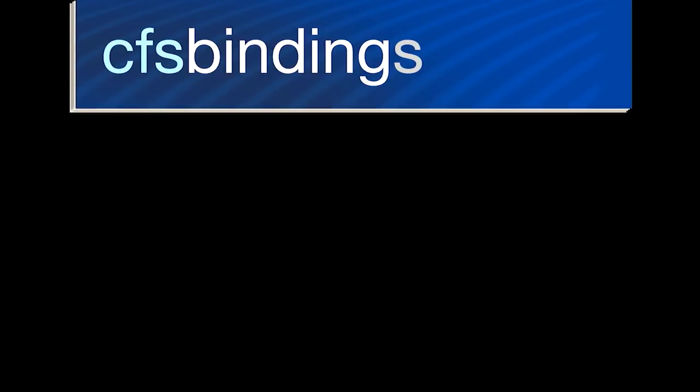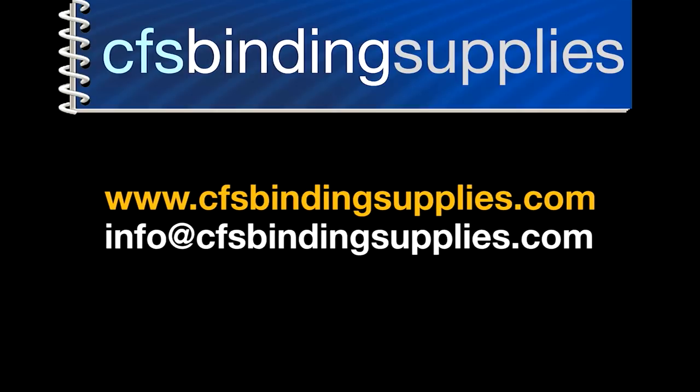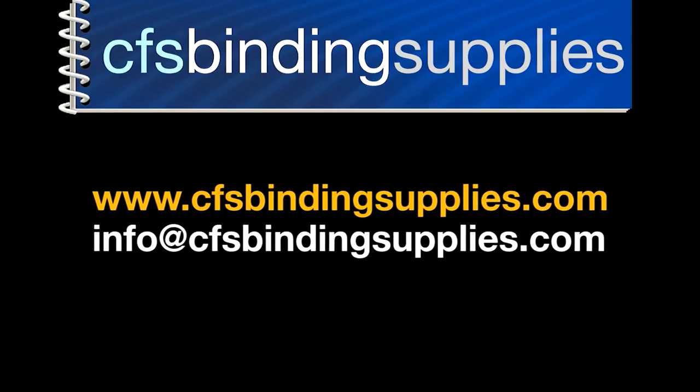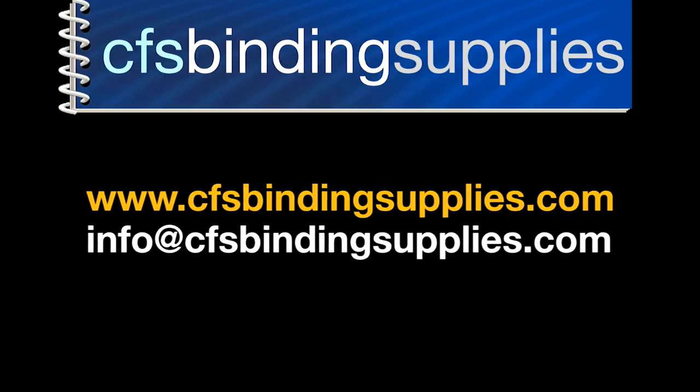If you have further questions, please visit our website at www.cfsbindingsupplies.com or email us at info@cfsbindingsupplies.com. Thanks for watching and have a great day.